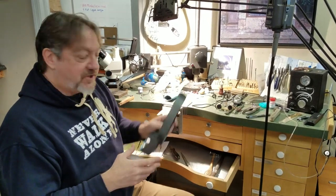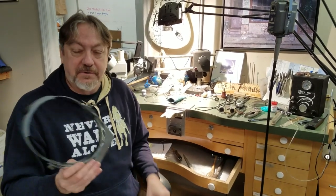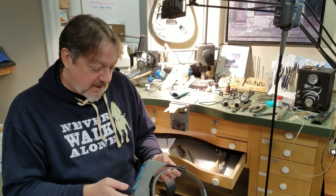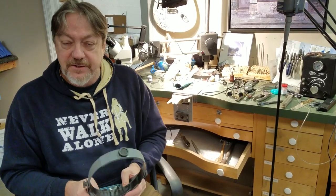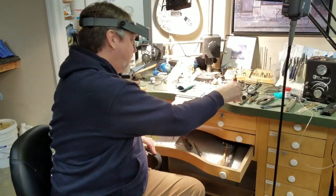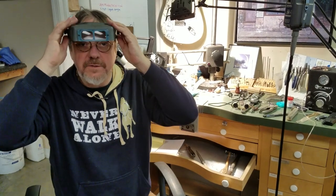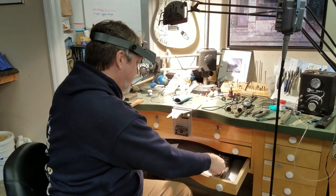The standard of the jewelry industry for my entire lifetime has been the Optivisor. These are manufactured by a company in the United States and they last forever — they're really the best. One of the advantages is that an Optivisor sits on your head and doesn't bother your face, so you can wear a mask or prescription glasses underneath it.